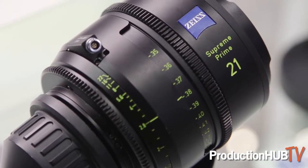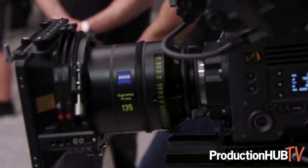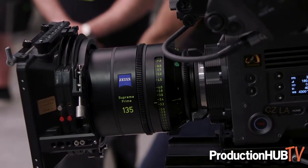Hi Production Hub, how you doing? This is Snehal Patel speaking to you from the Zeiss booth at NAB 2019. This year we introduced two new lenses at NAB — the 21 and the 135 Supreme Prime lens — and these lenses of course extend the line of lenses we already had.